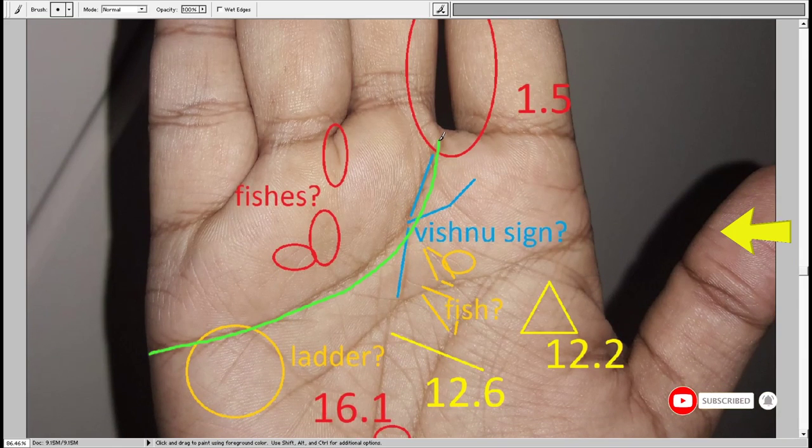The heart line is curving straight away and reaching the mount of Saturn. Saturn is the mount of wisdom, so the person is likely to take wise decisions. That is also the area of practicality, so the person is likely to have a very practical attitude. More practical decisions are going to come about. The person is grounded because Saturn is a slow-moving planet, so the person has his ears to the ground.